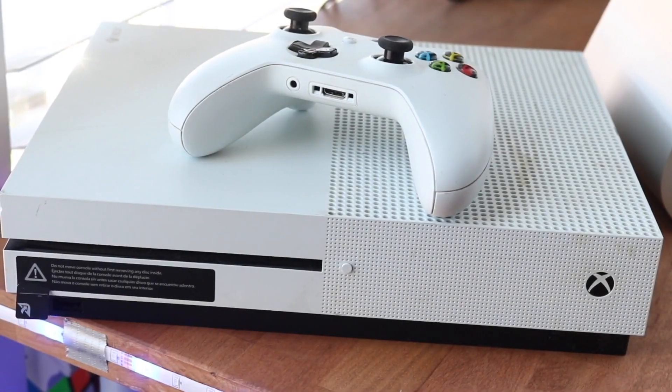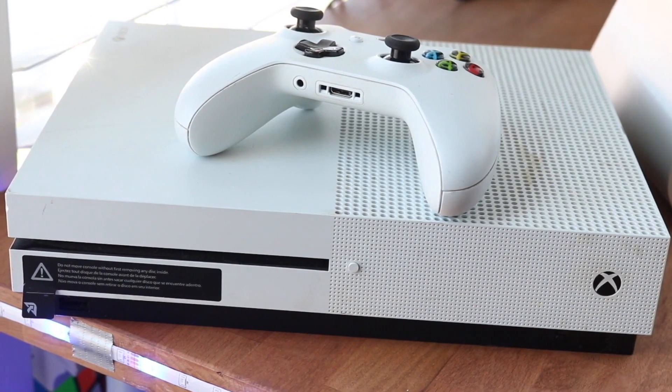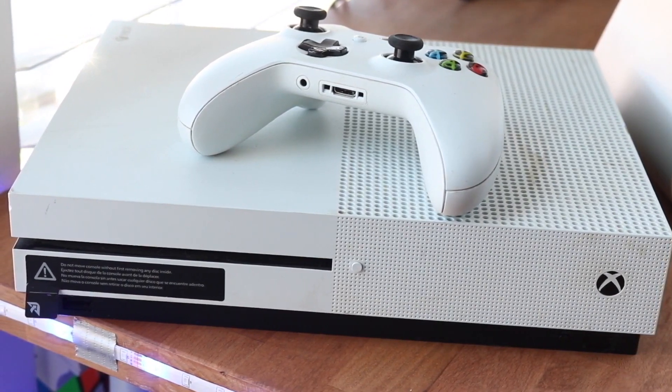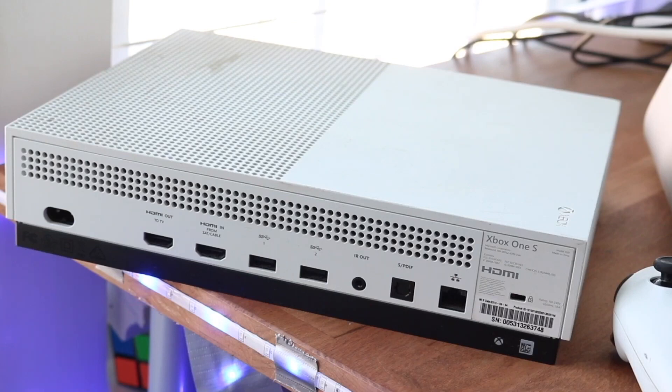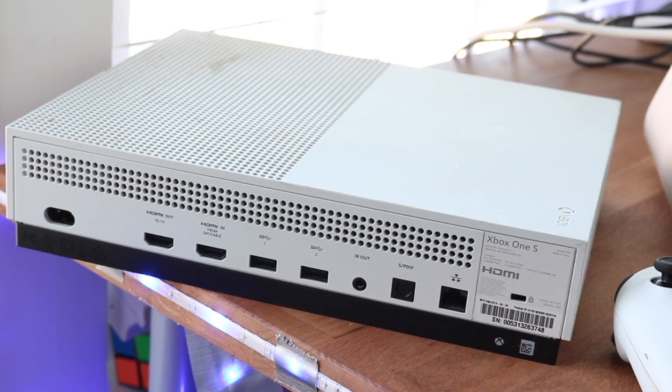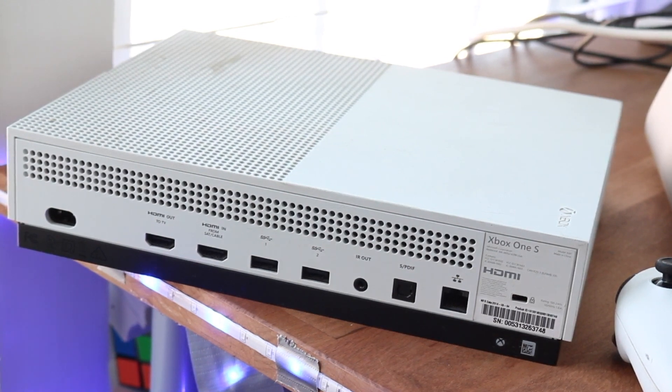Welcome back everyone. You may be in a situation where your Xbox One controller is just not connecting to your Xbox system. There are a couple ways to fix this, but the easiest way is to grab a micro USB wire — the charging port on the back of the Xbox controller — and plug it into the front of your Xbox.